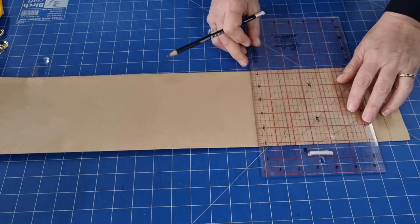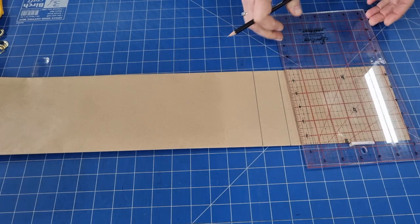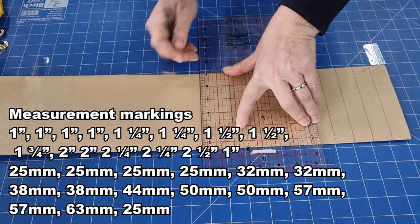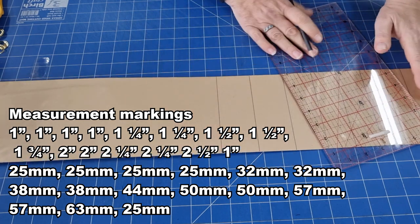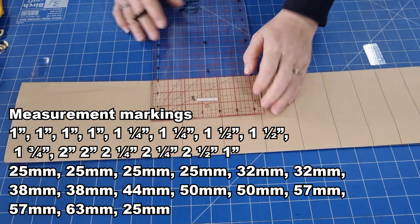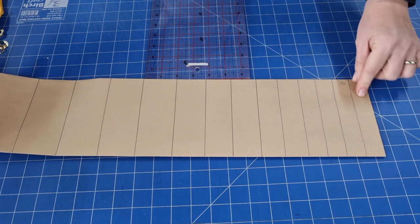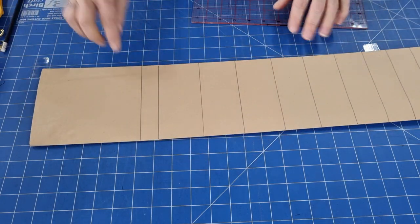Then we'll do a one and a half inch gap — another one at one and a half inches. Then a one and three quarter inch line. You can see we're increasing the size in small increments. Then two lots of two inches, followed by a two and a quarter, and another two and a quarter. Then the last big one for our larger spanner is two and a half inches. So we've got our sizes increasing in small increments. This first one is just the edge of the bag that'll be stitched down. When we've finished all sections, do a one inch line at the end and cut that off.